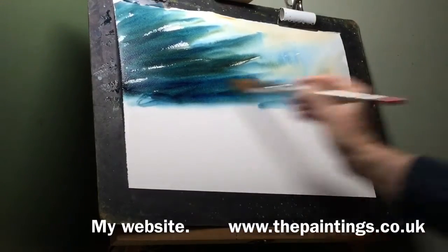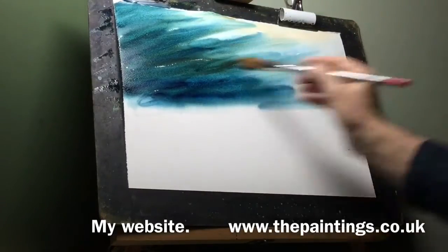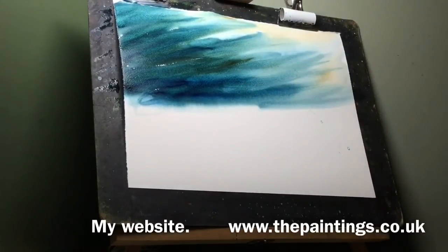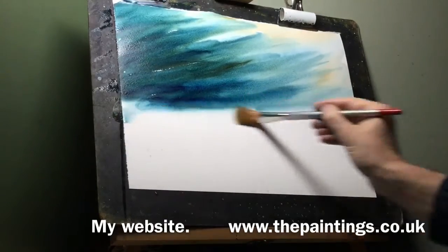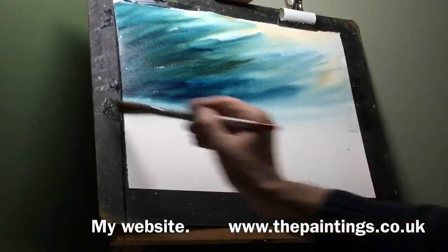If you like my style of painting, why not check out my website at www.thepaintings.co.uk — you might find something of interest. There are some kits and also immediately downloadable painting guides there. Okay, so now I want to start getting down towards the horizon.